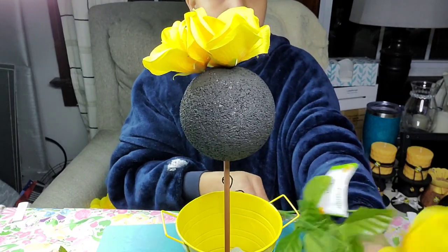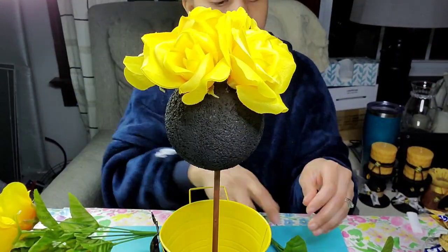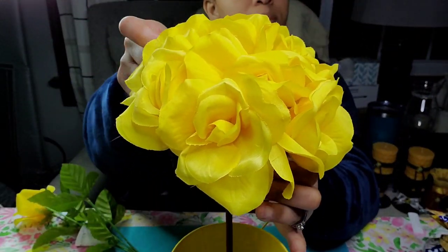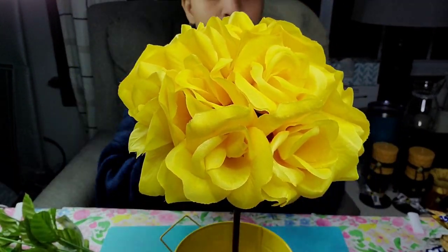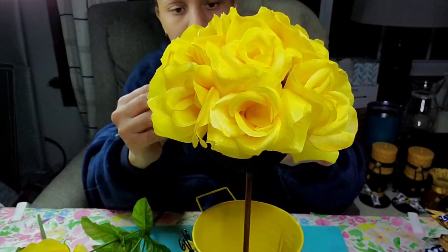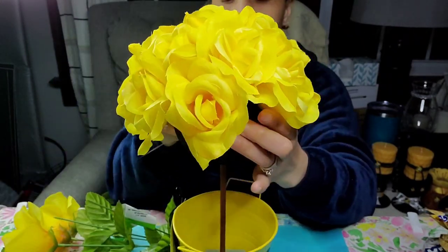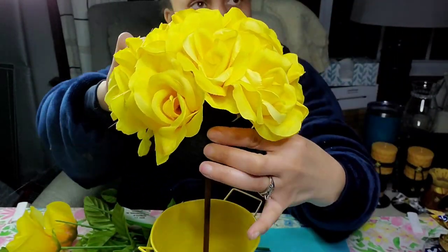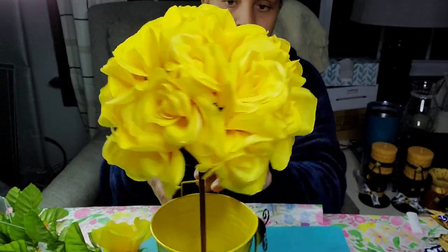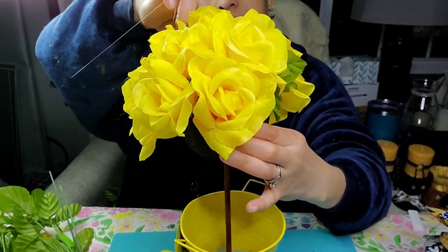If you want to use just flowers and no greenery you will need four picks; if you like the greenery you can use three picks and space out your flowers enough to add greenery in between, making sure the foam ball is covered. I used black paint on the foam ball just in case it showed through — but it didn't. You can also leave some spaces and the black will complement the colors of the project. I didn't have enough flowers to cover the entire bottom so I went with the greenery — I do love the pop of green in between the yellow. It really brought everything to life.